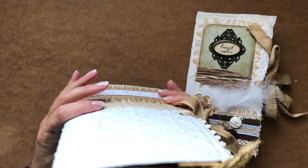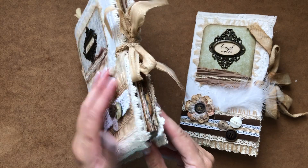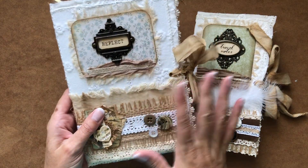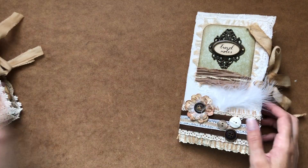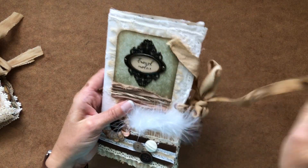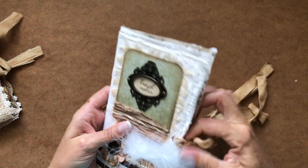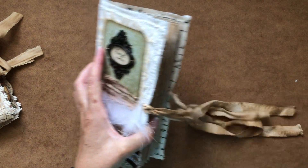The larger one has — they both have one signature, just one signature. This one has a lot of embellishments and pockets and things. This one I chose to leave completely blank, so there are no pockets, no tags, no real embellishments at all, just plain pages.